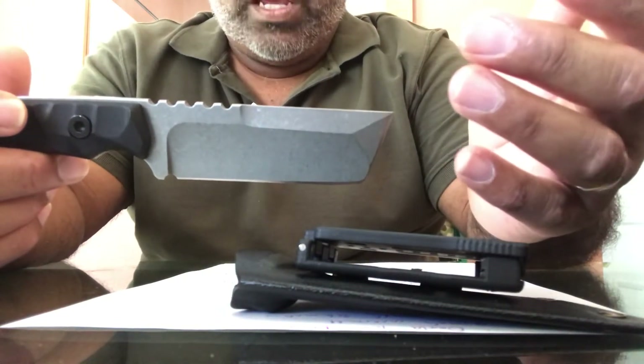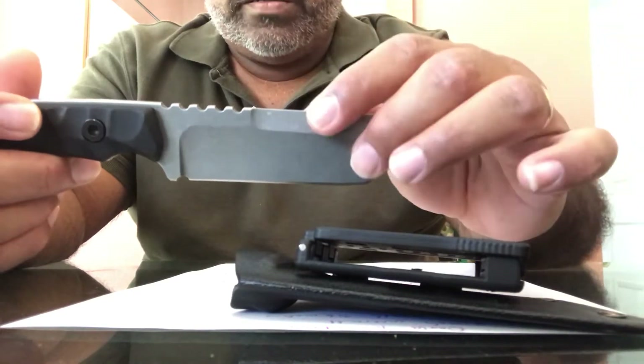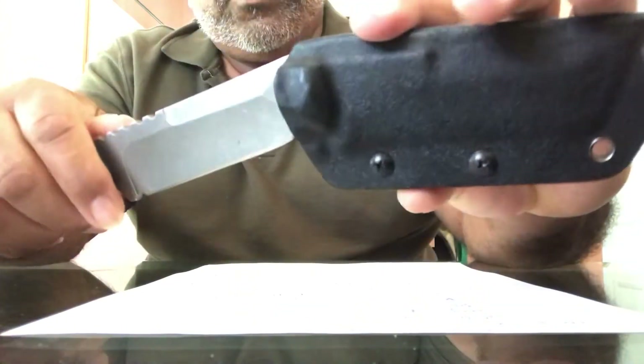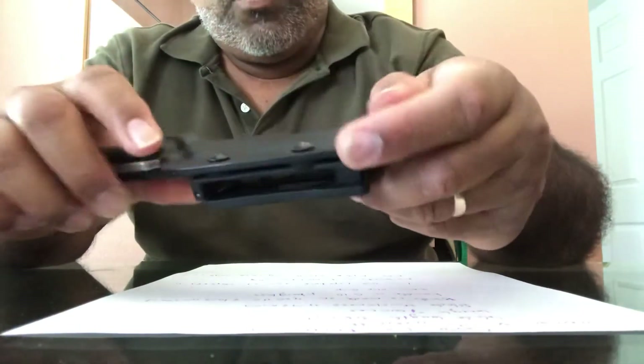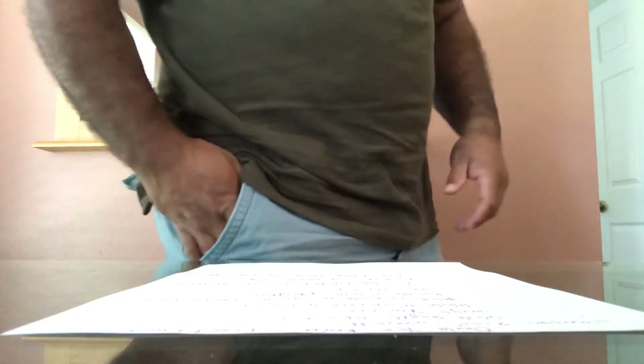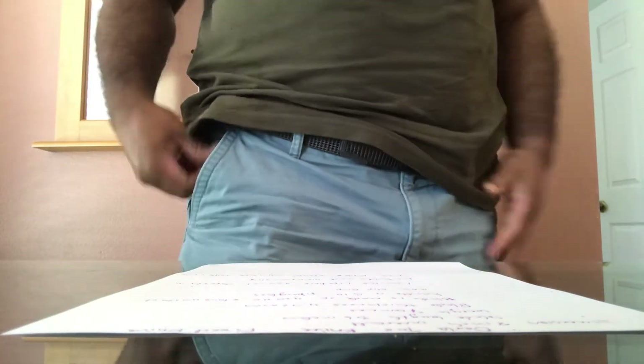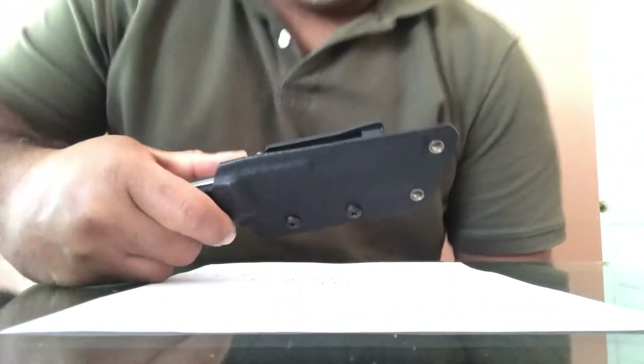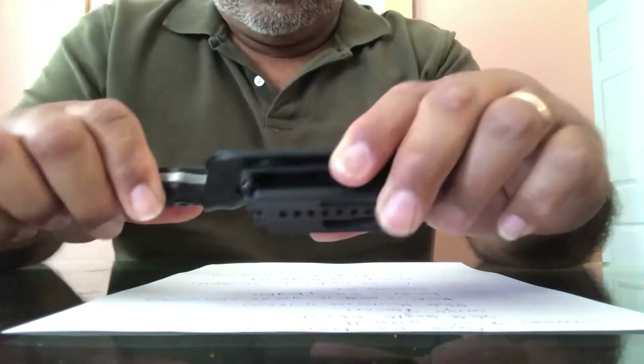It has a limited lifetime warranty against defects in material and workmanship. For $30 you can't beat it. You can carry it on your belt if you're at work, or it'll fit in my pocket easily without any problems.